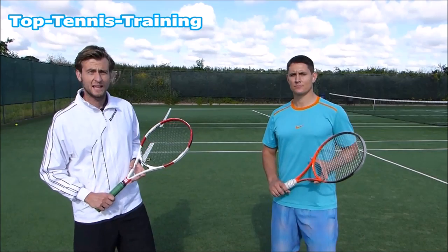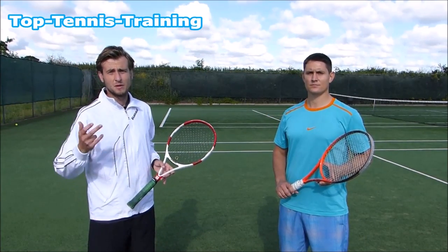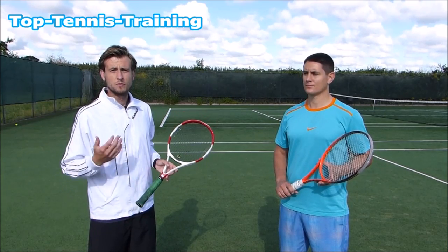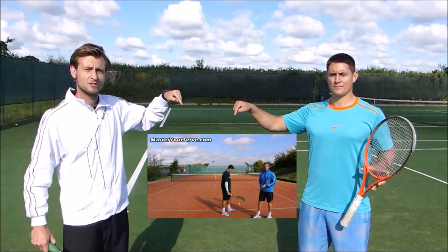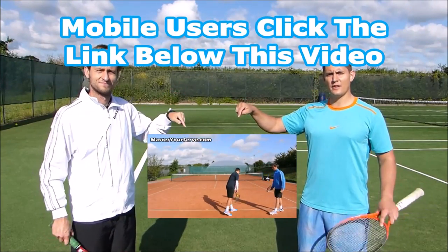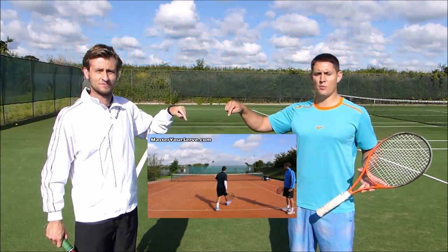The serve is one of the most important elements in tennis. If you want to improve your serve — whether it's placement, power, technique, or movement — we've got a free course especially for you. Click here and join us now, and we'll see you inside on lesson number one. If you're watching on mobile, click the link under this video, enter your email, and we'll send you video number one right away.